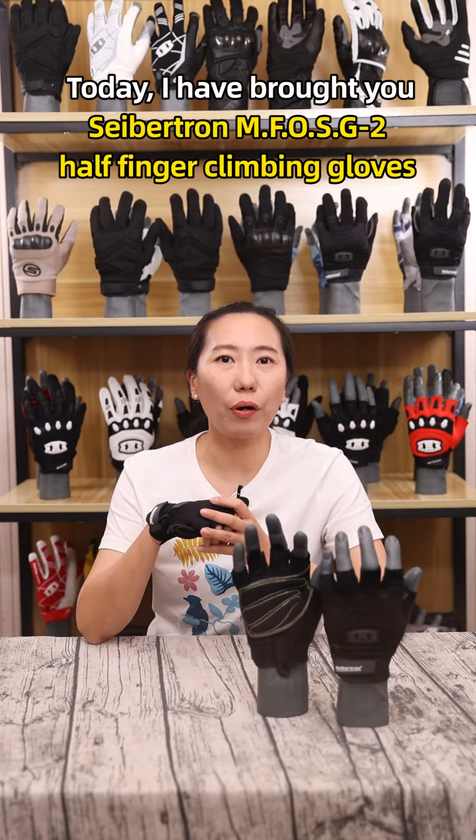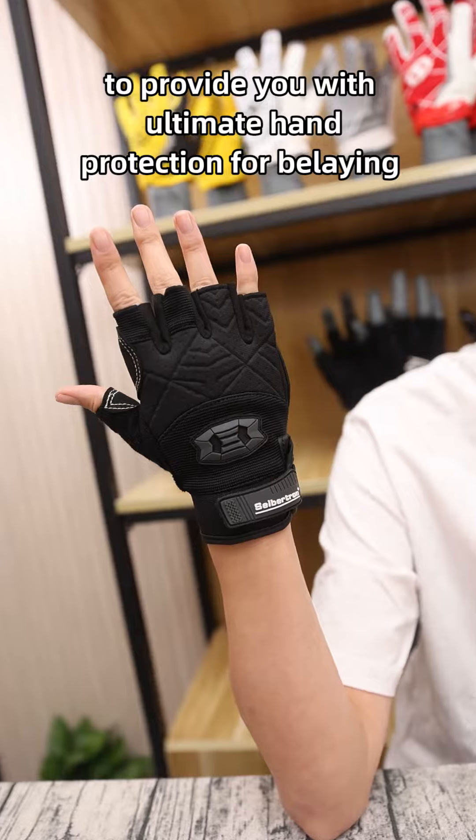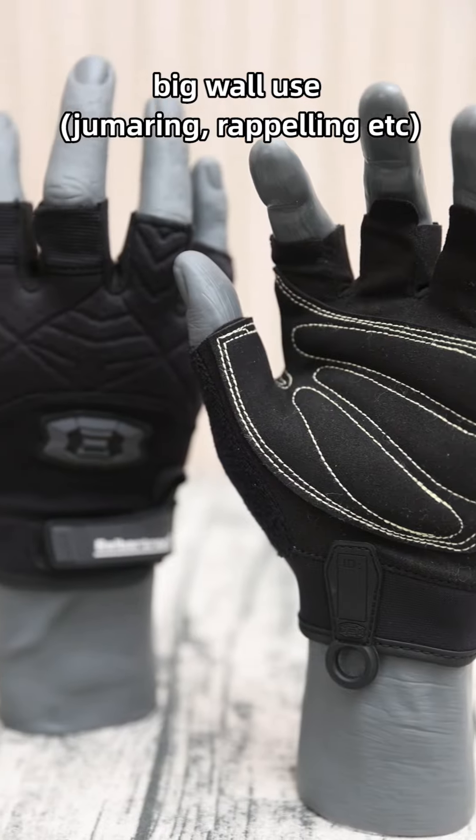Hello everyone, today I brought you the Saption MFOS G2 Half Finger Climbing Glove to provide you with ultimate hand protection for climbing, big wall use, drumming, and rappelling.